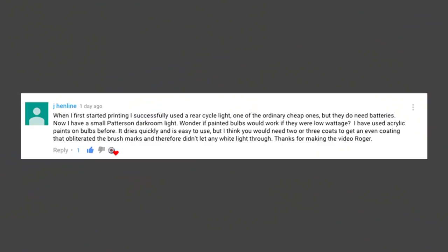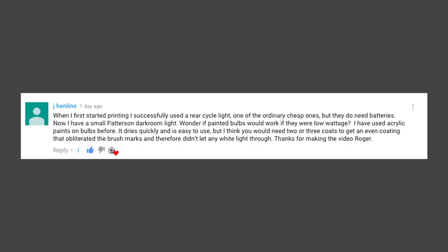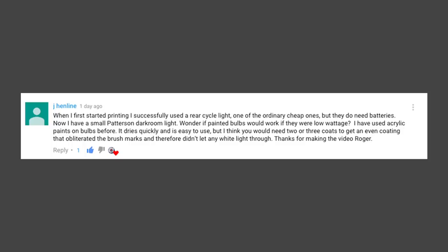I had a thought, and there was another comment from Henline which read: 'When I first started printing I successfully used a bicycle light, one of the ordinary cheap ones, but they do need batteries. I wonder if painted bulbs would work if they were low wattage. I've used acrylic paints on bulbs before — it dries quickly and is easy to use, but I think you'd need two or three coats to get an even coating that obliterated the brush marks and didn't let any white light through.'